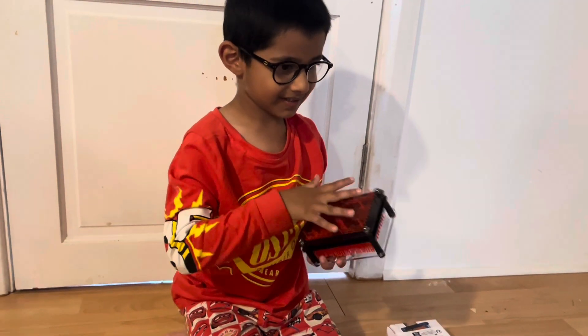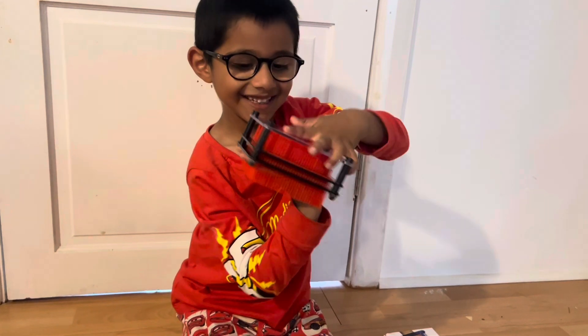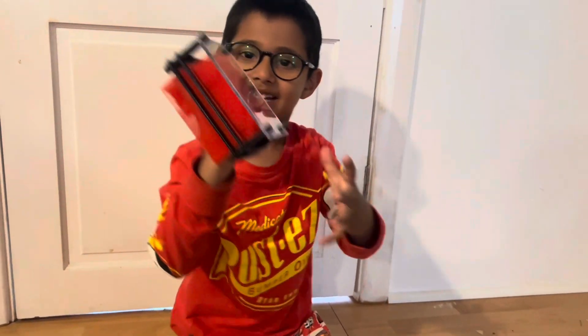Thanks for watching our video guys. Please tap the like button and click to subscribe at Aiden's Adventures 2023. Bye!